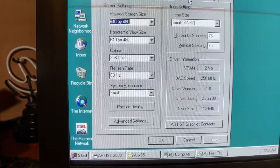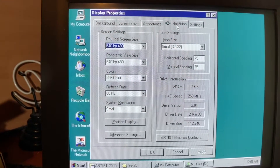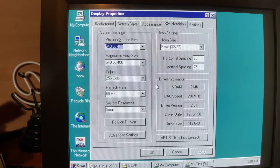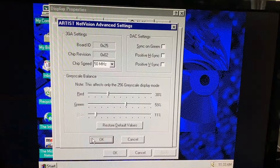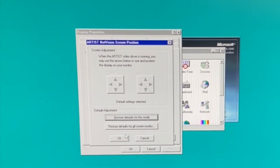Now I'll show you the Windows 95 control panel — there are a lot of really neat things here. It's kind of personalized. You'll notice there's an advanced area where you can even see the VRAM installed, and perform a mild overclock of the card if you wanted to. There are even settings for the position of your monitor.